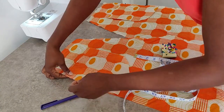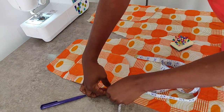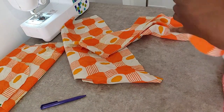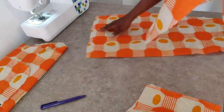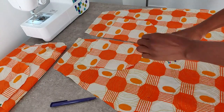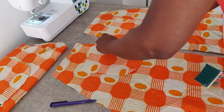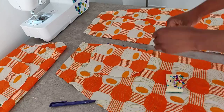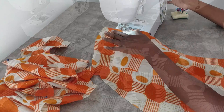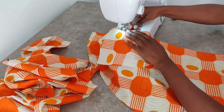Once you have your markings and you've positioned your pocket piece in a place you're happy with, go ahead and use your pins to pin it down ready for sewing. Repeat the process for all four pieces. Now that we're done pinning, we're ready to sew our pocket pieces in place. Remember to do a backstitch at the beginning and at the end of your sewing.